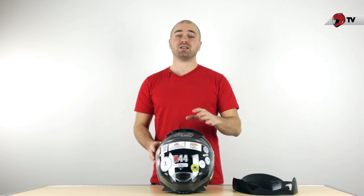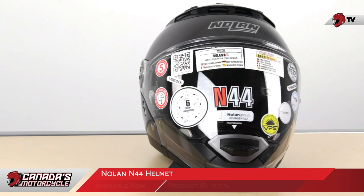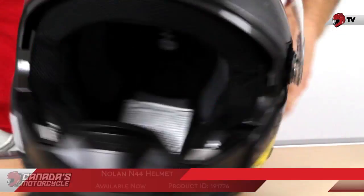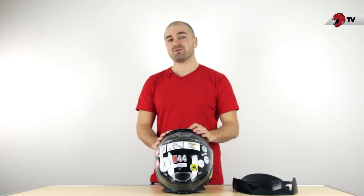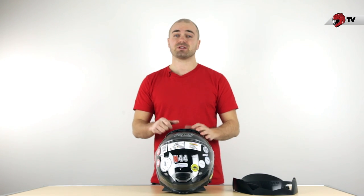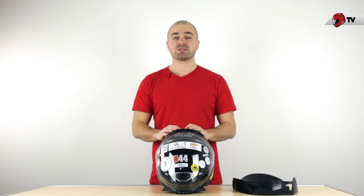Hey, I'm Neil with Canada's Motorcycle and today we're going to take a closer look at the Nolan N44 helmet. The N44 is going to be the upgrade to the N43. It's known for the exact same things: versatility and customization. They've taken everything the N43 was known for and basically made it better.